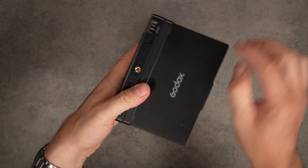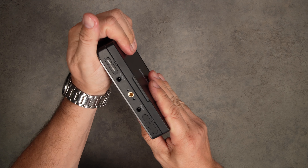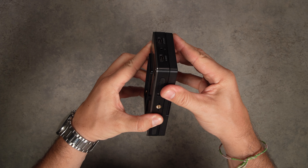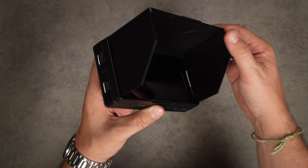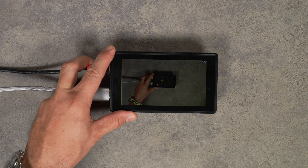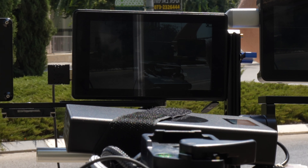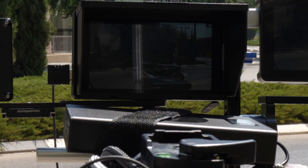The sunshade included with the monitor is refreshingly sturdy — a snap-on design that fits snugly, unlike some velcro-style designs. It features a spring-loaded foldable structure that is easy to deploy and feels like it'll hold up to constant back and forth. This is a very much needed accessory since the screen is not very bright, only 410 nits, and it'll be very hard to see in direct sunlight without a hood.